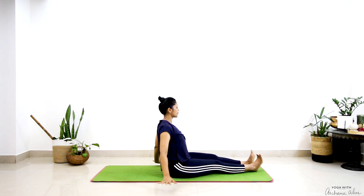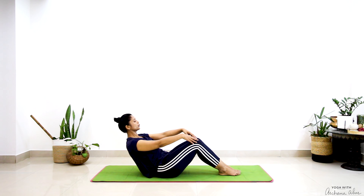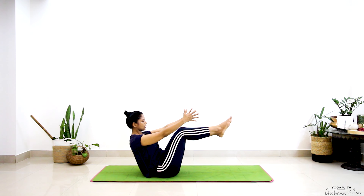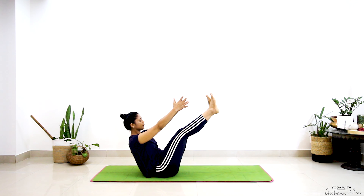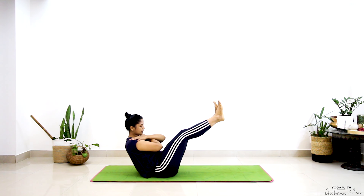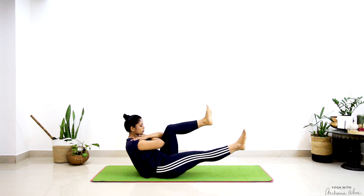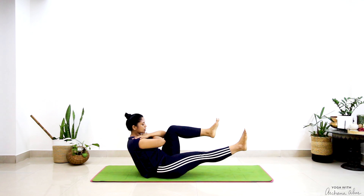Breathe in and come up. Bend your knees, come to your boat pose — Navasana. You can either be in your half boat or full. Cross your right palm to your left shoulder, left to your right — crossing your arms at your chest. Let's just straighten one leg back. Three breaths here.